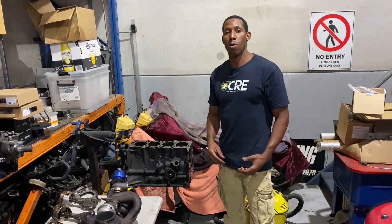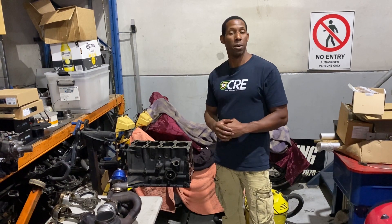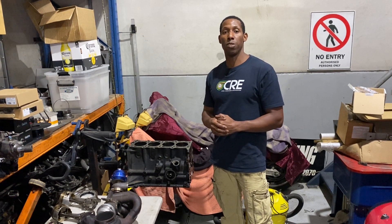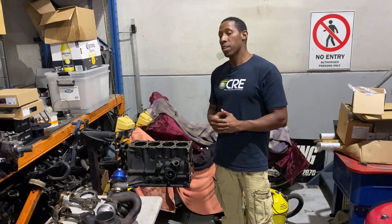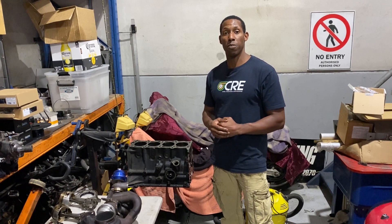All right guys, we'll wrap it up there for this episode. Thank you guys for watching — a big shout out to Yavuz and the Unigroup team for giving us free reign of their workshop. We'll see you in the next video. Cheers.